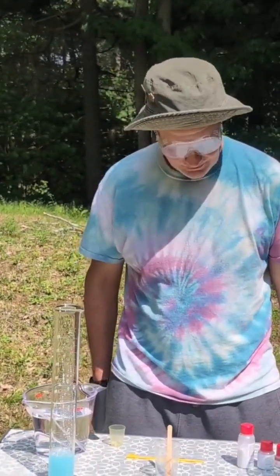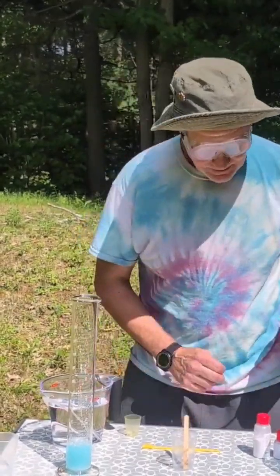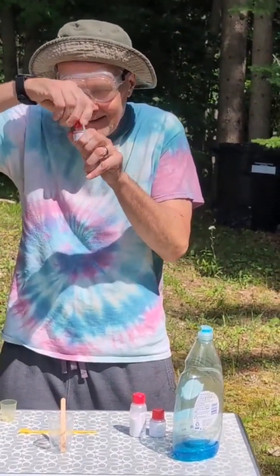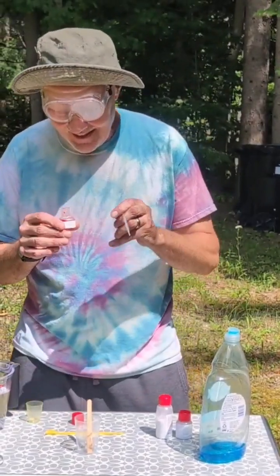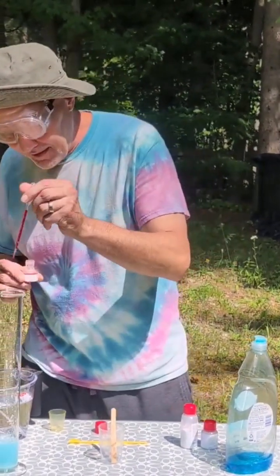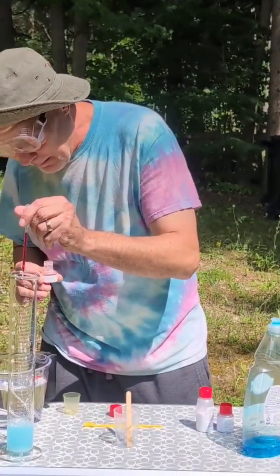Would it be blue? No, I don't think so — I think that's kind of boring. So I'm gonna make it red. A little red food coloring in here. I'm gonna drop it in using this — this is called a pipette. Do not call it a dropper.